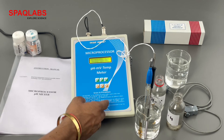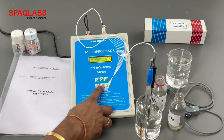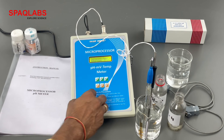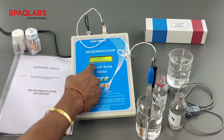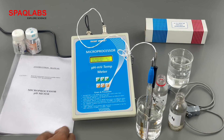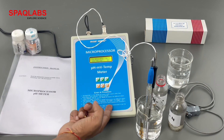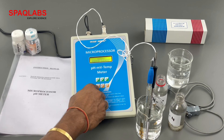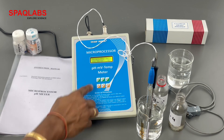If you want to read data that is already stored, press program, then go to memory and press enter. In memory you have two options: clear memory or read memory. Select read — it shows the value stored at location 1 along with the time and date of that reading. Press escape when finished.